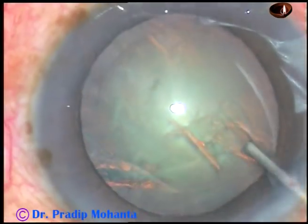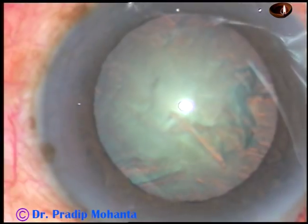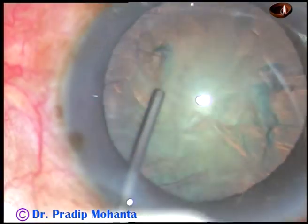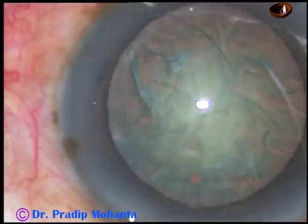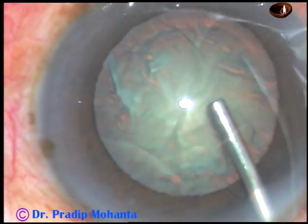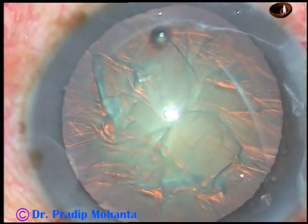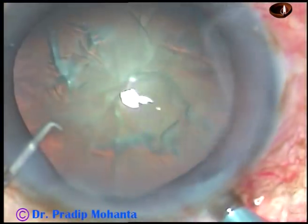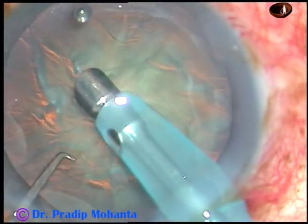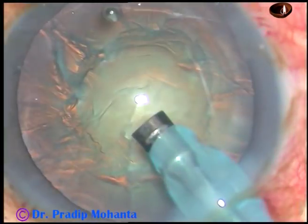Here the pupil becomes large and suddenly becomes small. So the iris is showing some floppiness. Viscoelastic substance is injected. In this case, I have decided to demonstrate the stop and chop technique of phacoemulsification and here it goes.